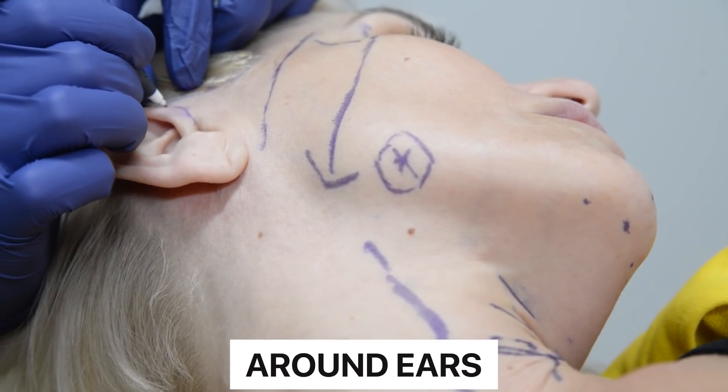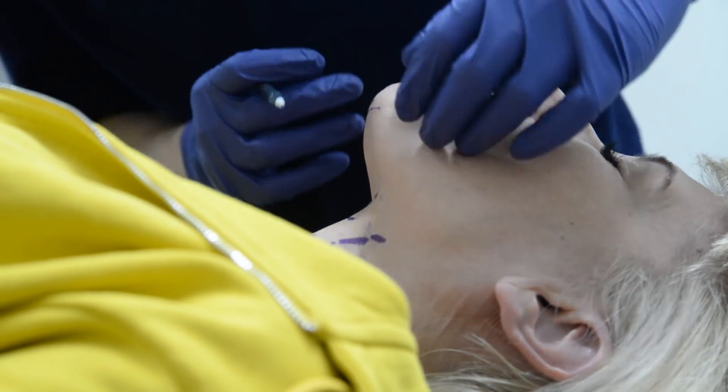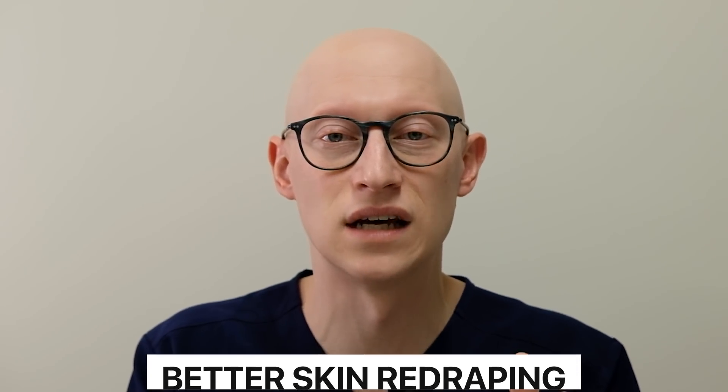The incision designs were discussed with her in advance. We planned incisions around the classic ones around the ear, as well as under the chin to give us access to these areas. My preferred way to address the aging face is with a deep plane approach. It's not right for everybody, but for the majority of patients it's appropriate. You're able to capture the mid face that way and address global changes, repositioning structures back to their natural anatomic position. With most of my facelifts, I add this submental incision because it allows access to the neck and creates continuity between the neck and facial compartments.